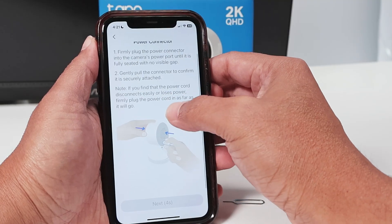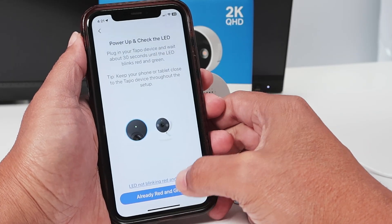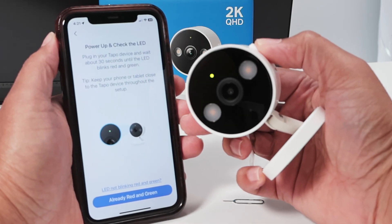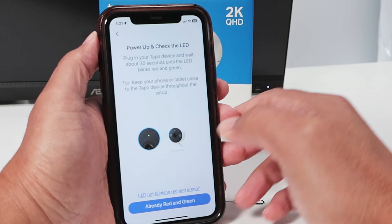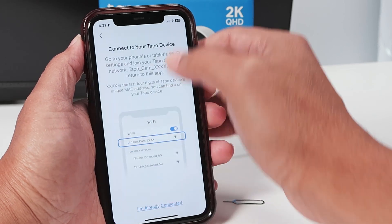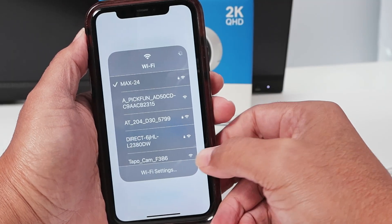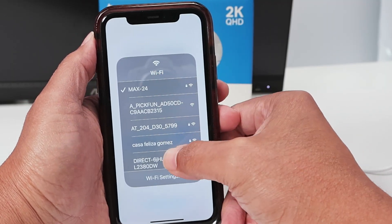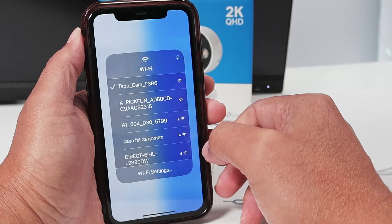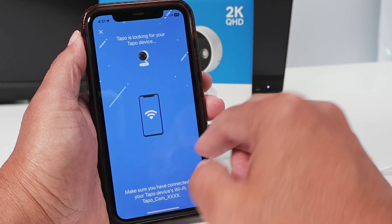There we go. Now it's asking to connect to the power, which I already did, and hit next. Just make sure that you already have flashing red and green — it is. And I just continue here. Now it's time to select the Wi-Fi. Connect to the camera's Wi-Fi — it's not the router's Wi-Fi, it's the camera Wi-Fi. Just look for a TAPO cam. Wait for it to become blue here — that means you can come back to the software and continue.